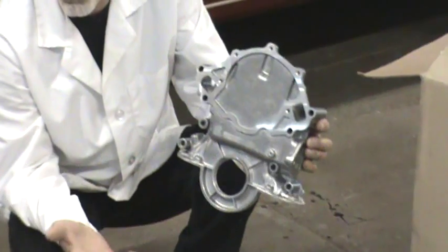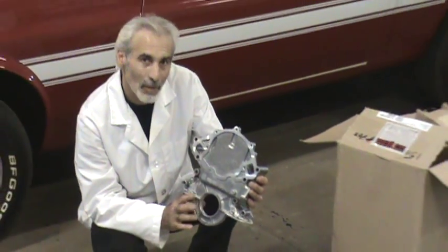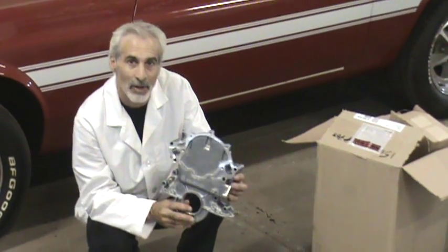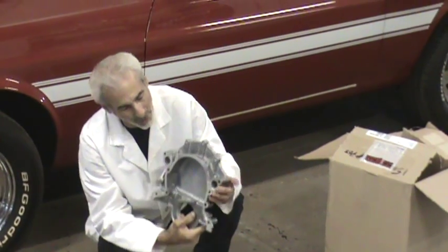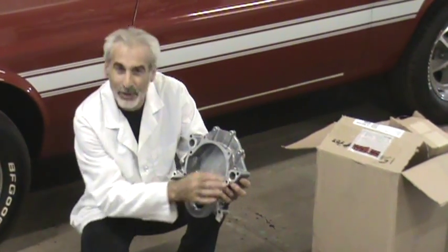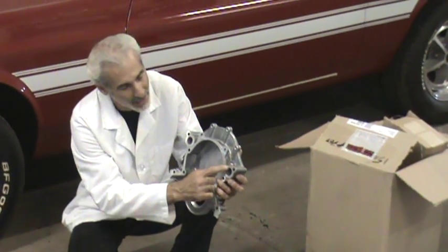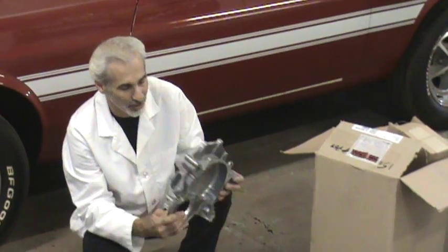What would be wrong with your old one? What happens is because it's aluminum and it's up against a cast iron block, you get a dissimilar metals kind of electronic compound going where the aluminum gets all deteriorated around the port openings. It actually turns white — that's called electrolysis. It eats it away, these things start leaking, and they become no good to you.